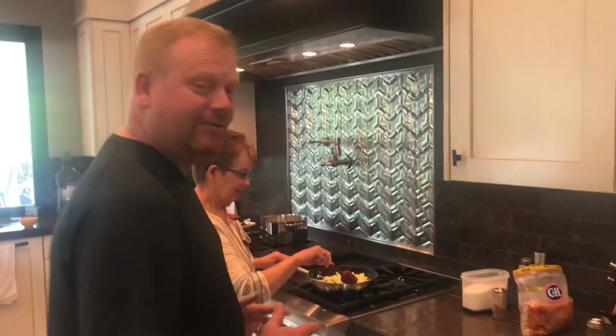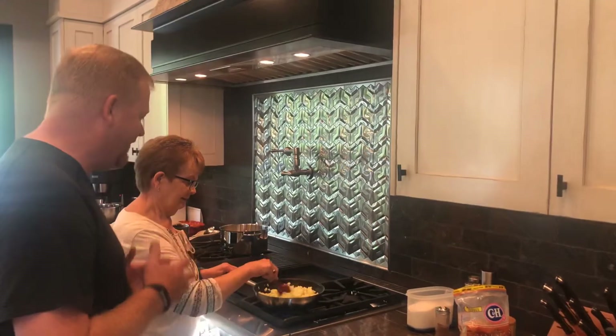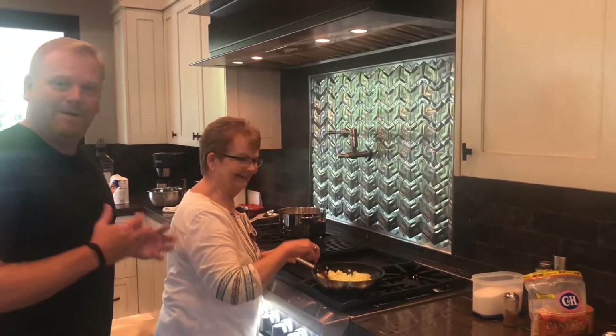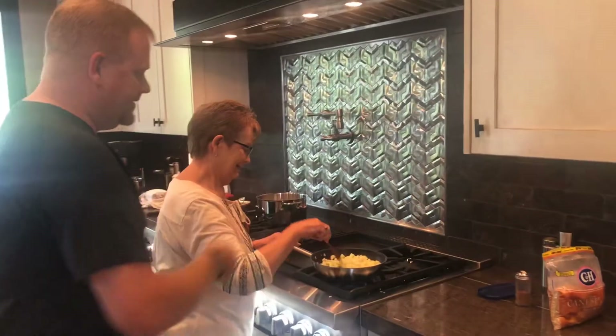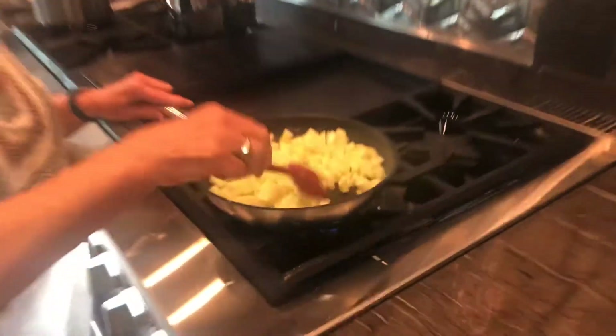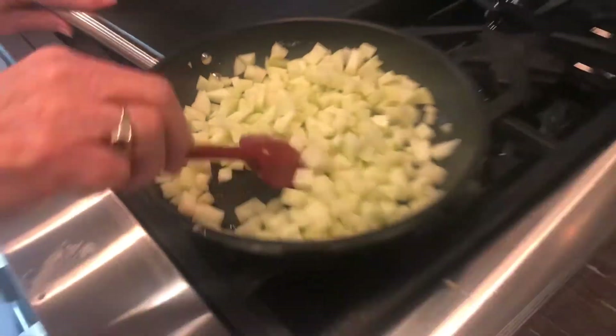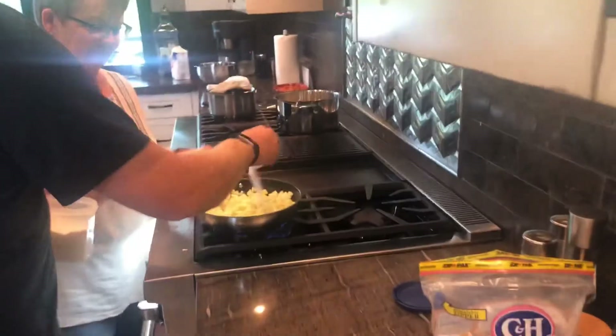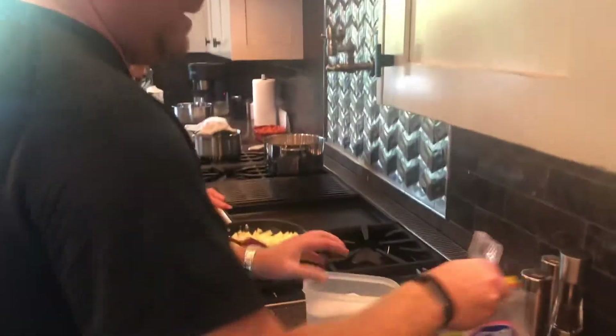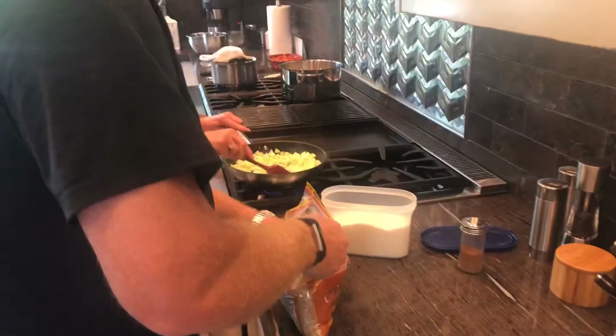We are making the apples for the bread pudding now. I have my sous chef here, my mother, Carolyn Spellum. She's helping me with the bread pudding today. We dice the apples all up, and I'll put a tablespoon or two of butter in there, then add a little bit of sugar — maybe a quarter cup of sugar.